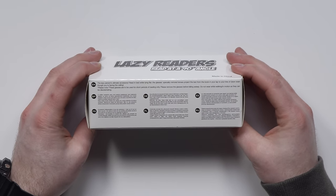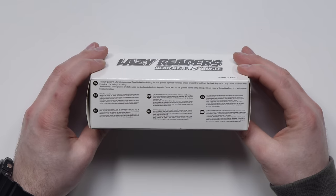Read in bed while lying flat. The glasses, specially mirrored lenses, protect the... What? Oh, the 'glasseses.' The 'glasseses.' Oh man. You know what 'glasses' is? Like an apostrophe at the end of the last S? Holy.